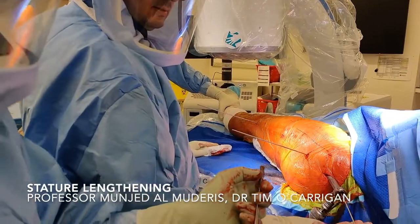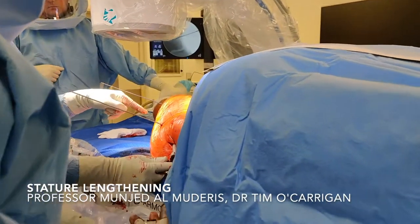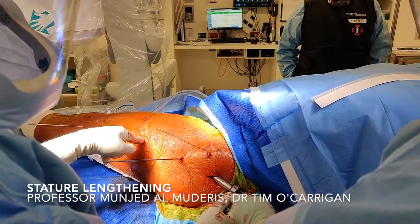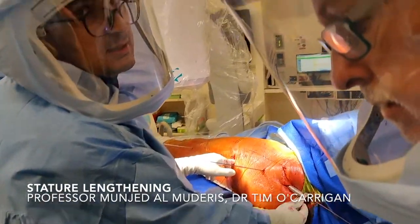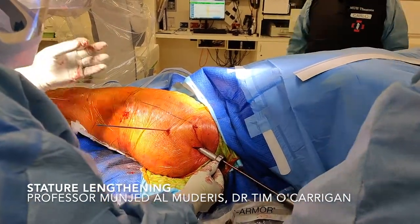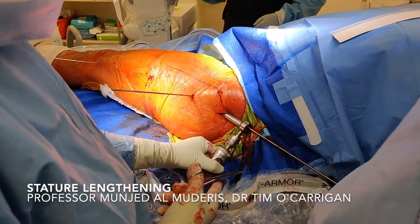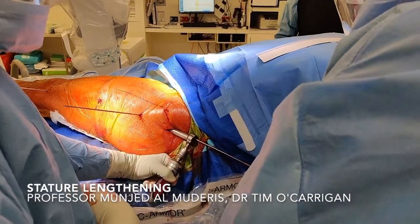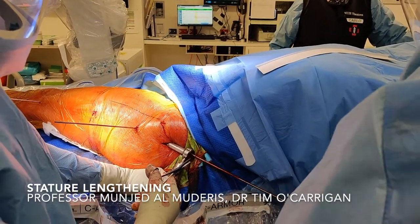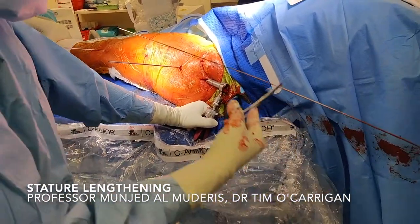This is the reamer — it has an end-cutting bit. We start at 8.5mm and slowly build it up, sequentially reaming the femur knowing that we have vented the bone, minimizing the chance of fat embolism. The other benefit of venting the femur is that as we ream, some bone graft will come out through the venting holes, which can enhance healing of the osteotomy site. We go through this process very slowly, not to burn any bone. We over-ream the canal by a minimum of 2mm in order to facilitate the passage of the nail inside the bone. We finish the reaming to the desired size and take the wire out.